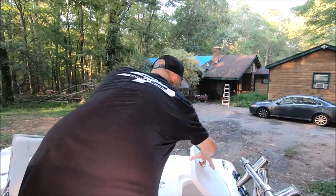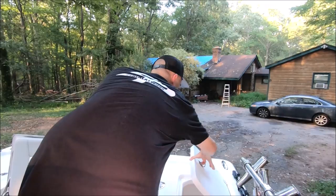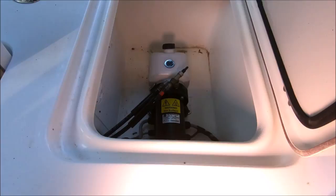This box here has my power steering pump — this is a Suzuki 350 and it has power steering. I don't like to keep anything else in there because I don't want it to get hot.